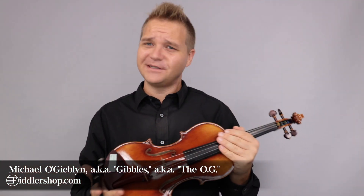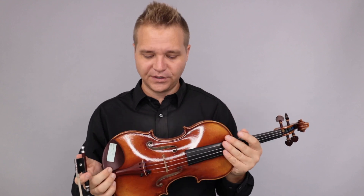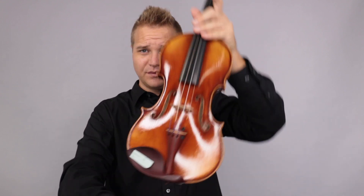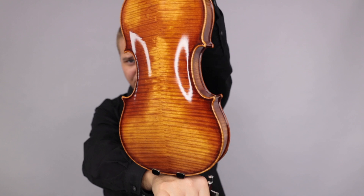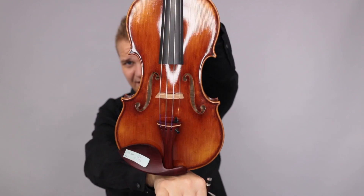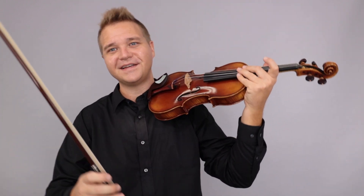Hello there, as always, I am still Michael O'Giblin with FiddlerShop.com, and this is a quick follow-up video for customer William. I have the Ming-Jang-Ju 925 that was number three from our last video, and I've switched it now to the French-style tailpiece, just to see if there's any difference between the harp tailpiece and this one, and then I'll also play two different bows for you. Here we go.